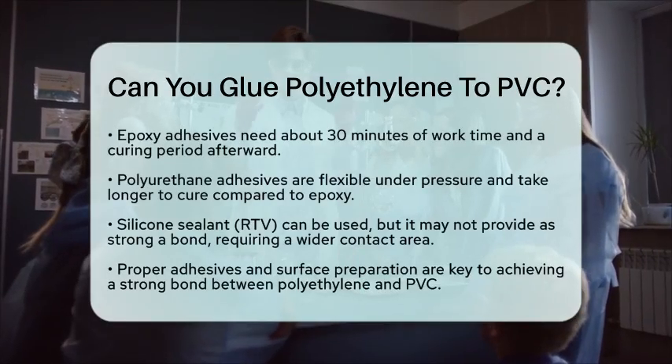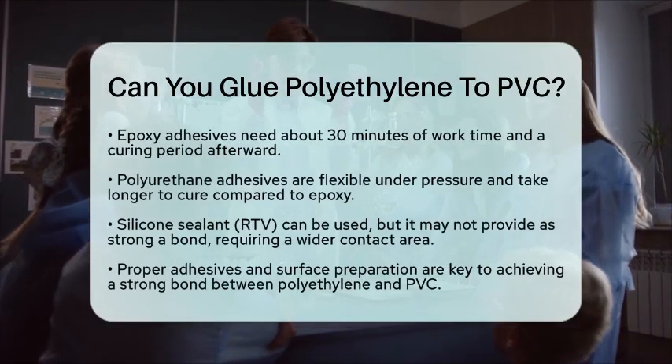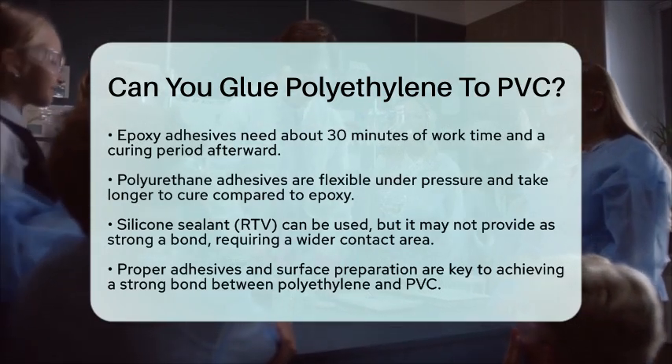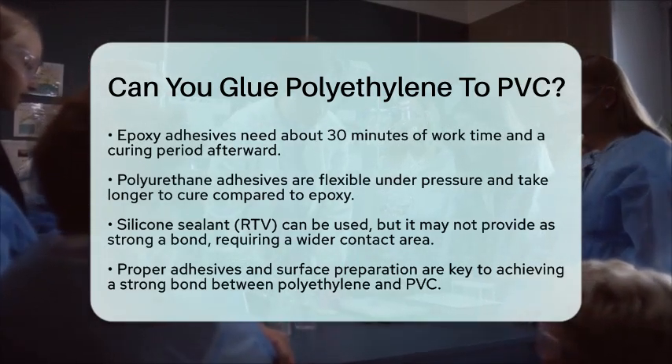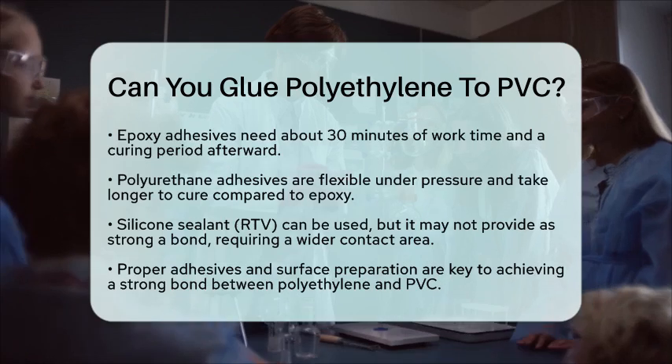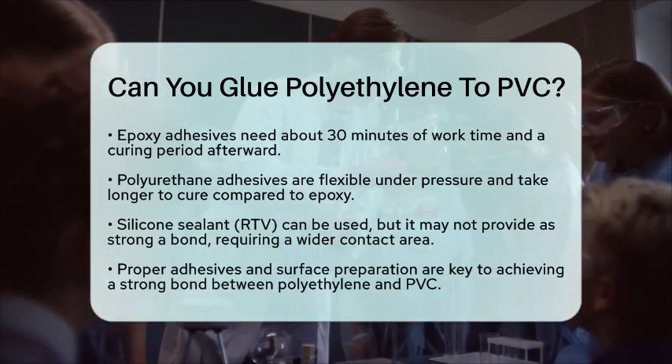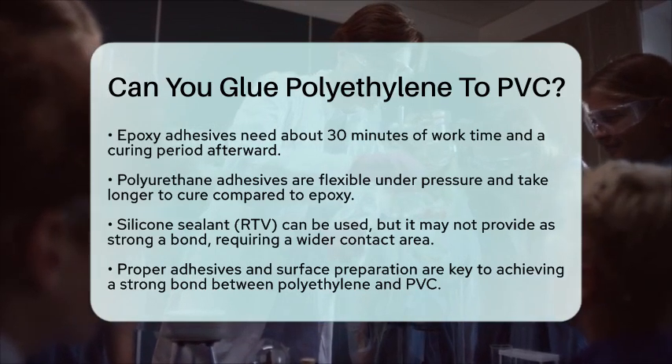Silicone sealant, or RTV, can also be used, but it requires adequate fixture time to set properly. However, it's worth noting that the bond using silicone sealant or silastic isn't as strong as other methods, so you might need to make the contact area wider to compensate.